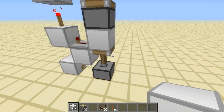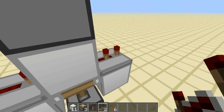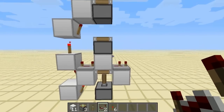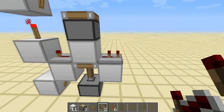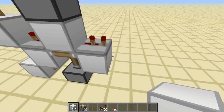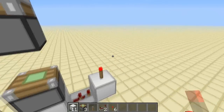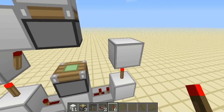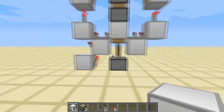And then on the other side you're going to put a repeater here with 2 ticks. However, if it doesn't work with 2 ticks in the direction that you're facing, simply change it to 3 ticks because it is direction dependent. Then you're going to want to put a torch on top of this one, and then a block on top of that, torch to the side of this, and then a block on top of that.